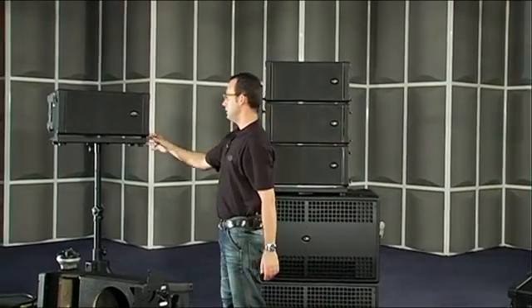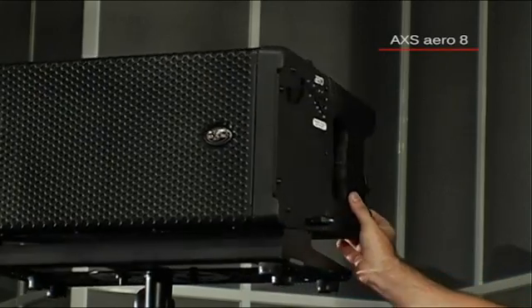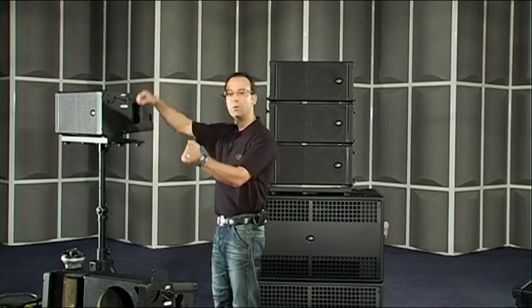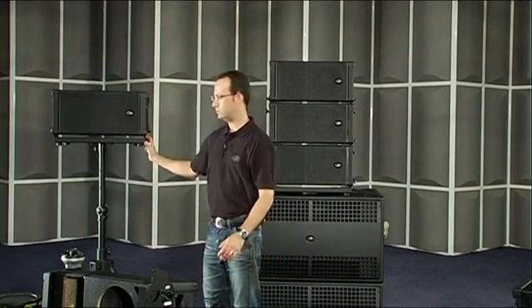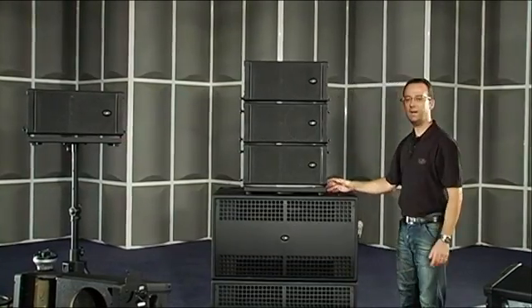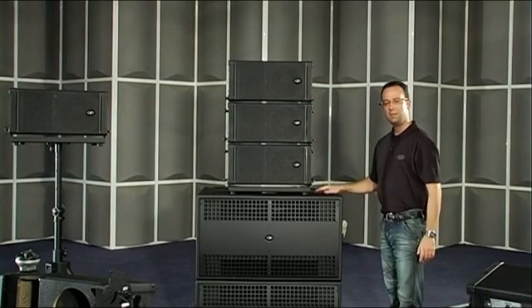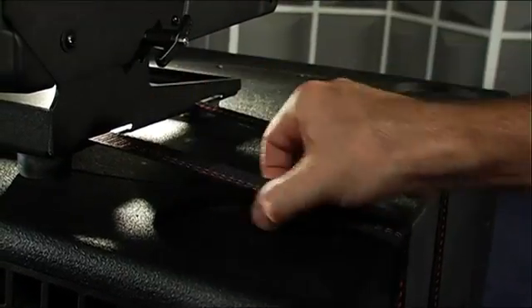Another interesting accessory is the AXS Aero 8, which provides a way of stacking Aero 8A units on a stand. If you flip the accessory upside down, it can be used to attach the Aero 8A in permanent installations. The same accessory allows you to stack various Aero 8A units on top of any ground-stacked subwoofer using endless ratchet straps — great when truss to fly the system isn't available.